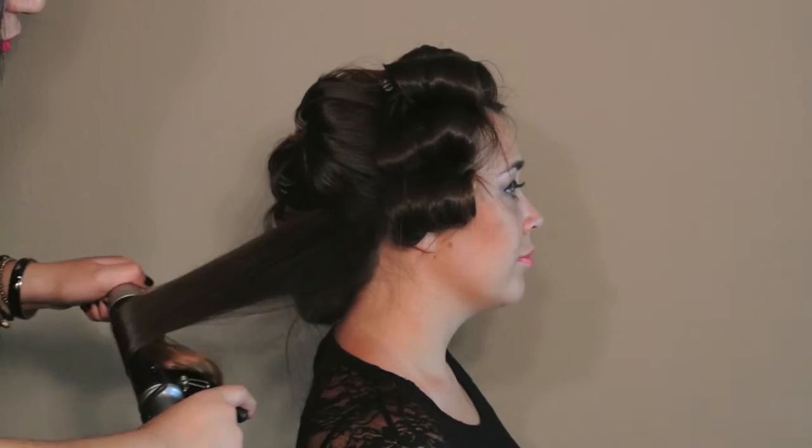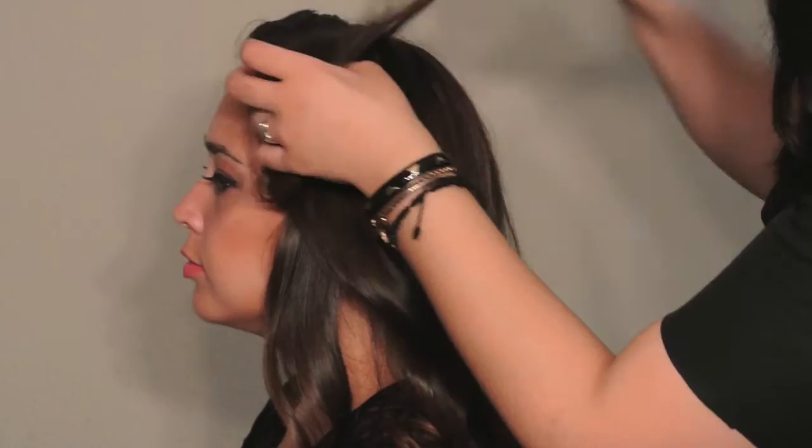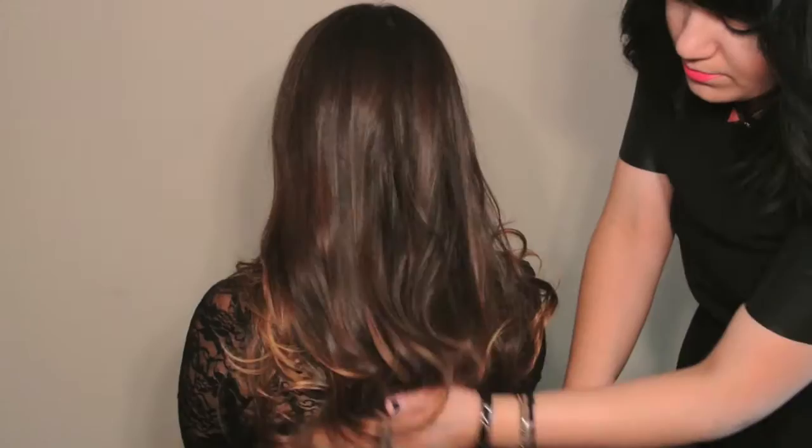Create a roller set with a large curling iron. The success of your style lies in a great foundation. Finding creative ways to accomplish a style allows us as professionals to keep our creative minds inspired, and at the same time, by using efficient techniques on our guests, we create loyalty and add value to our styles.